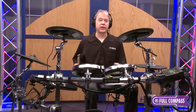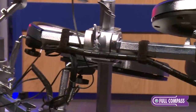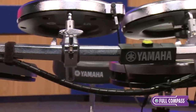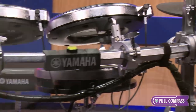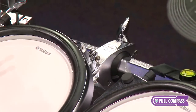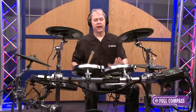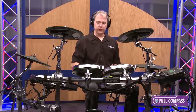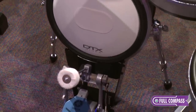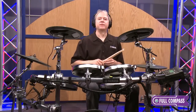The entire kit uses the hex rack as the rack system. The hex rack is a steel rack system with very versatile positioning. The ability to pivot and move any of the drums along the rack is super easy — a quick tighten of the wing bolt and it's solid. The kick pad is 12 inches in diameter, has a nice punchy feel, and it's very sensitive.